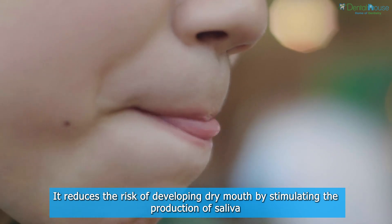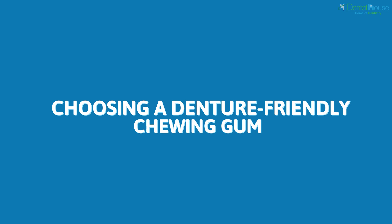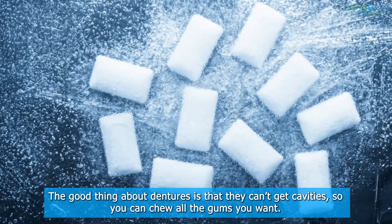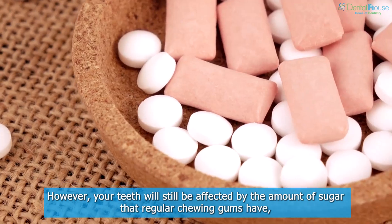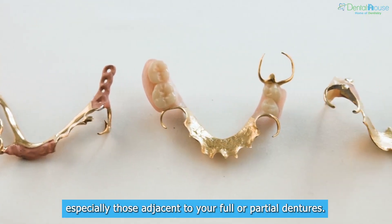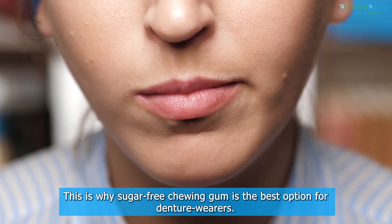Choosing a denture-friendly chewing gum: the good thing about dentures is that they can't get cavities, so you can chew gum freely. However, your remaining natural teeth will still be affected by the amount of sugar in regular chewing gums, especially those adjacent to your full or partial dentures. This is why sugar-free chewing gum is the best option for denture wearers.